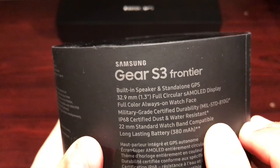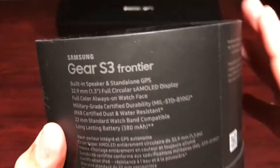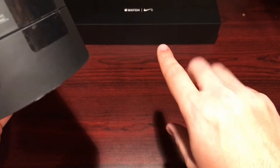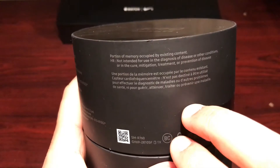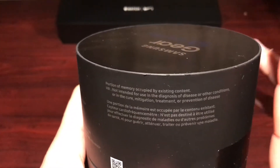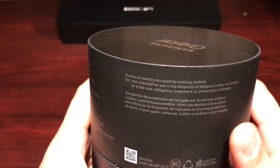It has a long-lasting 380 milliamp battery, which is awesome. This new wave of watches — and you can see my Apple Watch box back there — are great on battery, no complaints. I'm a medium to heavy user, so if it's good for me it's got to be decent for a medium to light user.